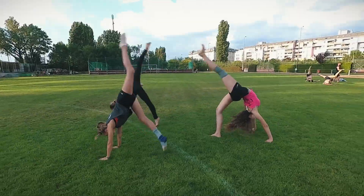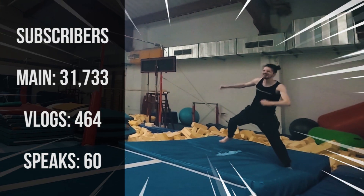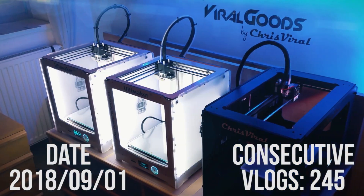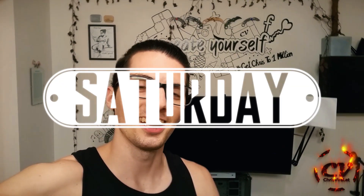Welcome back to the vlog. It is Saturday, another day, another chance to push hard. And the topic for this vlog is — I can't believe it — it's a taser ring update.